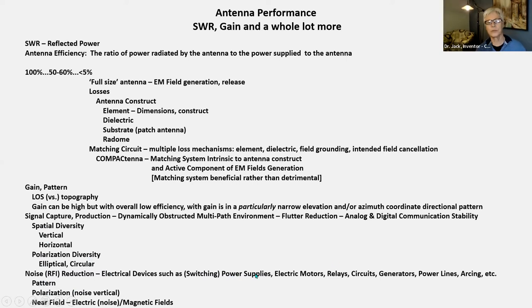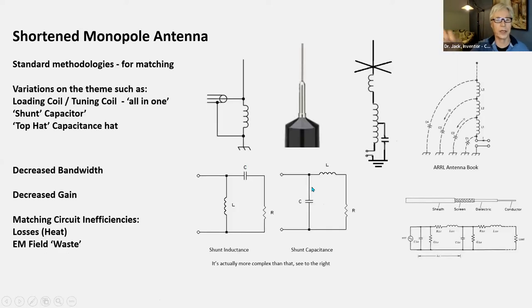Noise reduction — it used to be in homes that when we were looking for noise, we'd look outside at the poles, the power lines, the transformers. A lot of times now it's in our own home, or it's an electric vehicle with electric components. How do you reduce it? Already talked about all of this — the polarization, the electric and magnetic field. So how are things done normally when you want to take a monopole and shorten it?